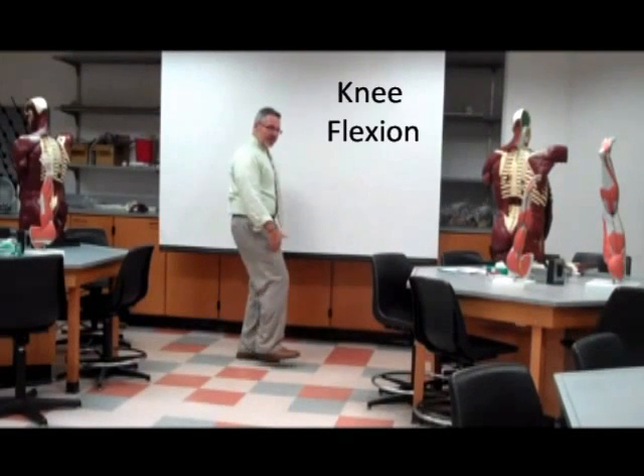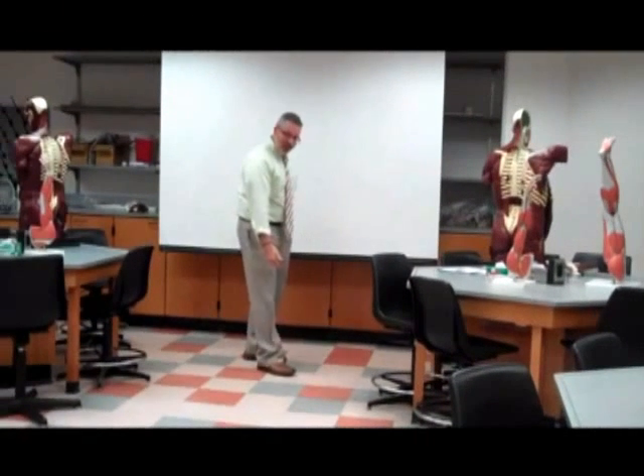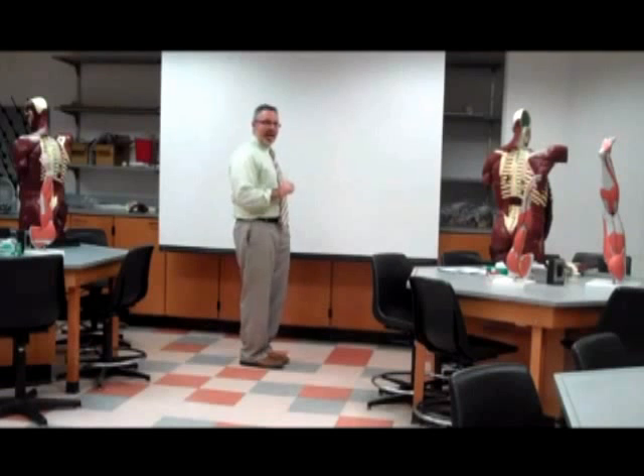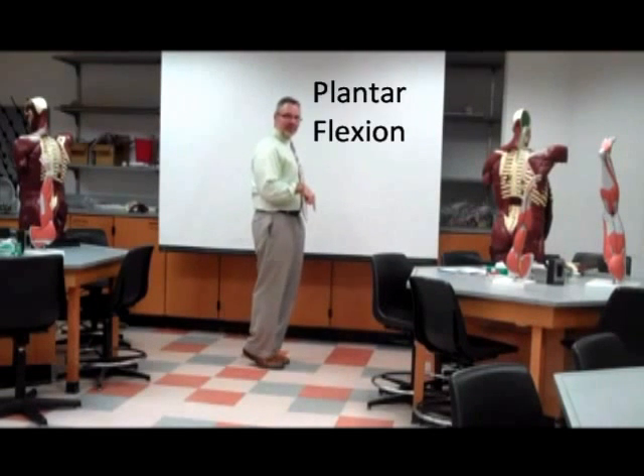The knee can flex and the knee can extend. Now we move down to the next joint — the ankle. The foot can dorsiflex or plantarflex.